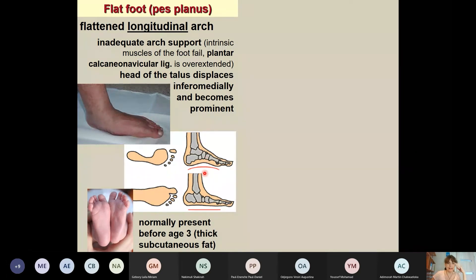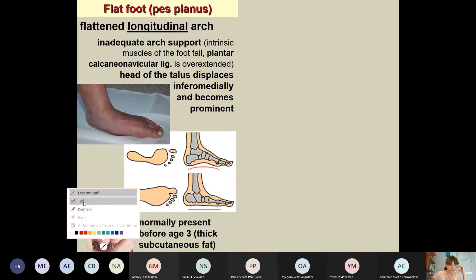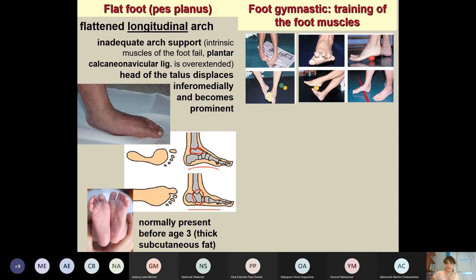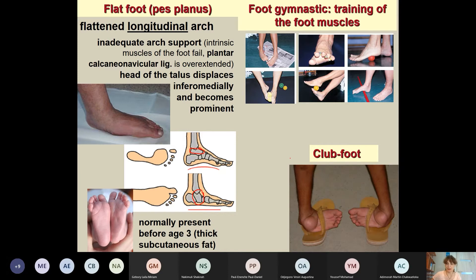When the longitudinal arch disappears, you can see what happens to the talus: normally it is in the air, but if the arch disappears, the talus will contact the floor. In children, there is no visible longitudinal arch because of the fat tissue on the sole. We can train our small intrinsic muscles — for example, after your anatomy exam, you can try to tear a book with your toes. Details about other foot malformations will be covered in orthopedics.